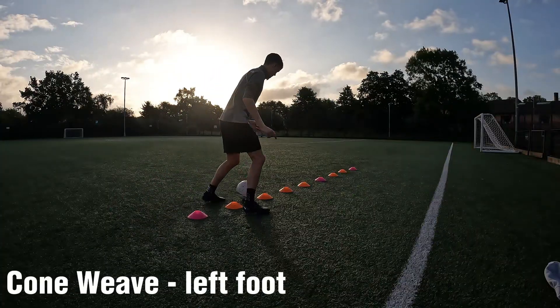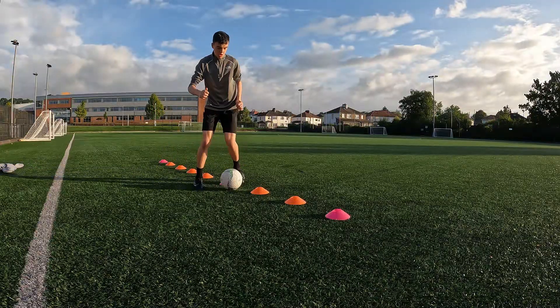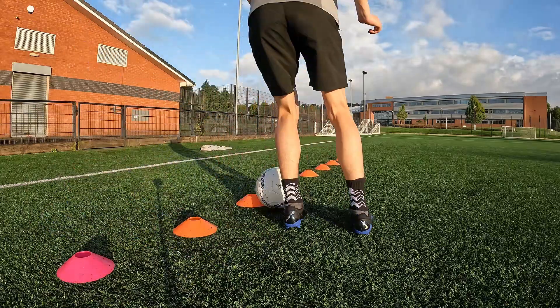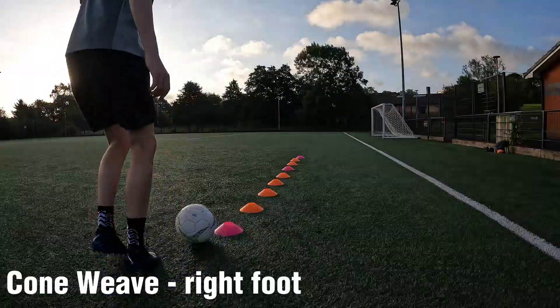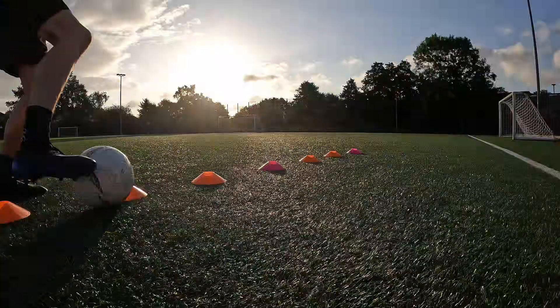Then I moved on and done it 10 sets with just my left foot, which is hard because it forces you to use only the one foot. Then I went and done it with my right, which is obviously my weak foot, so I'm trying to improve it as much as I can.